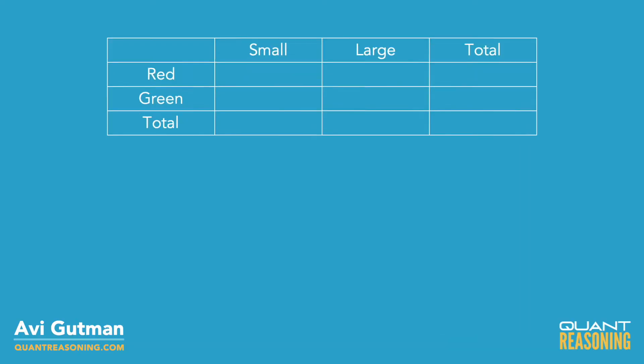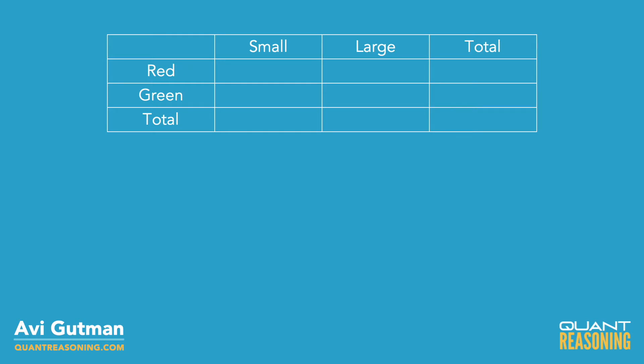For this question, we have small, large, and total, and we have red, green, and total. Now, what makes this question so interesting is that they're telling us that for each size,